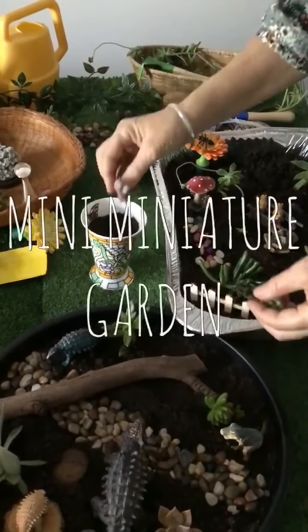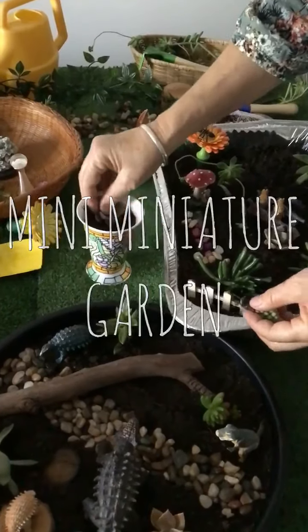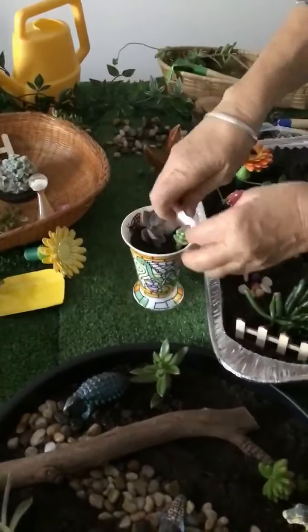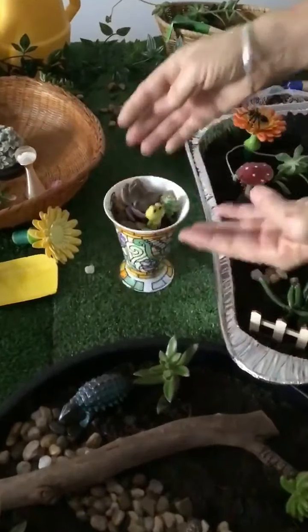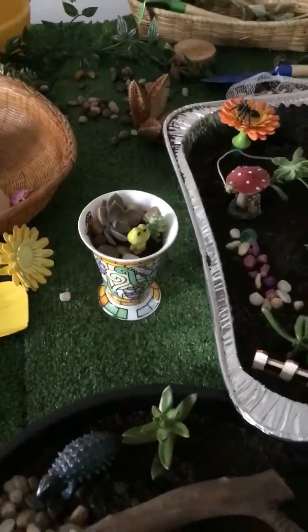And now we're going to make a miniature garden using an old teeka. And there is our miniature garden.